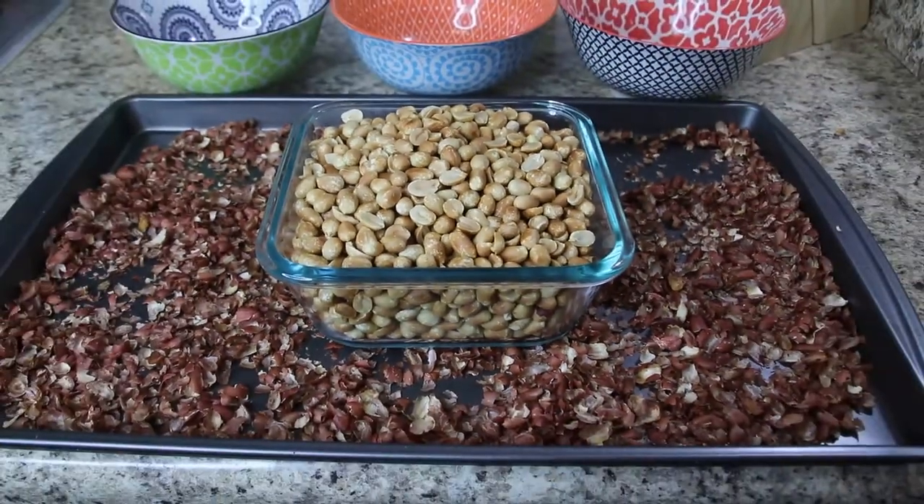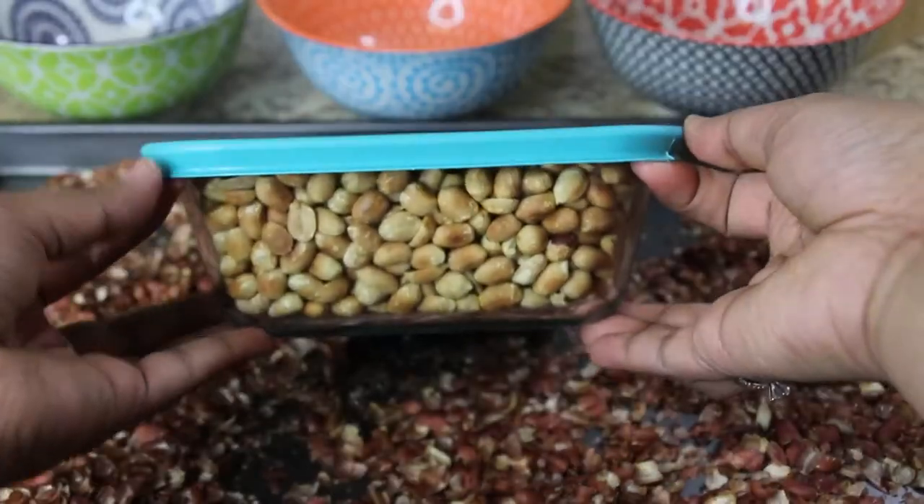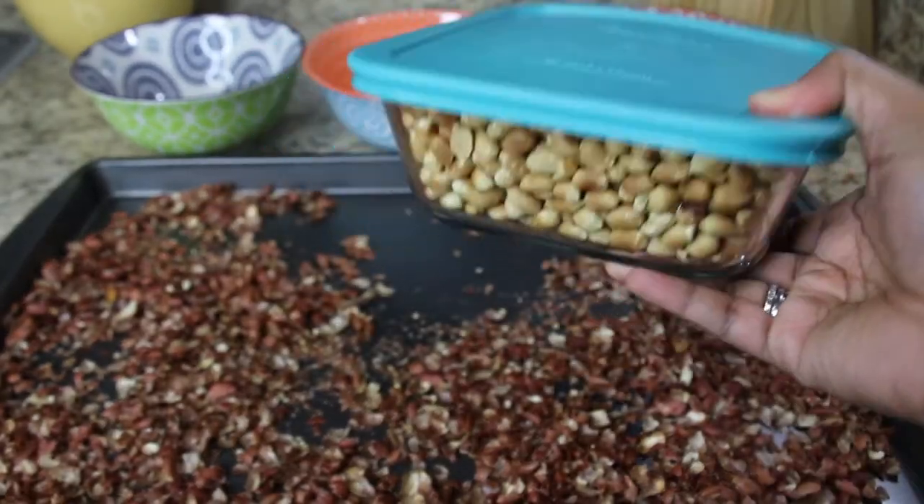Now I'll use these for preparing homemade peanut butter, which you can see in my next video. The link is provided in the description box.